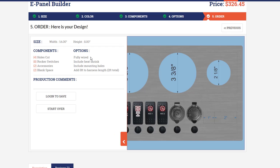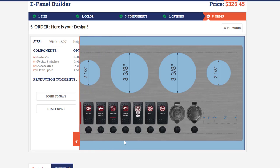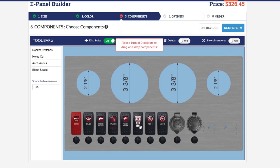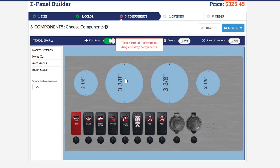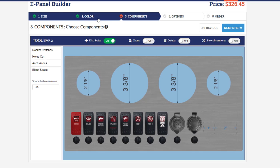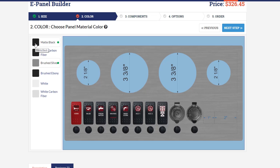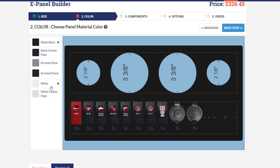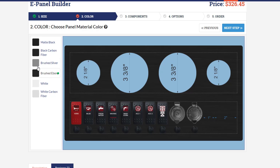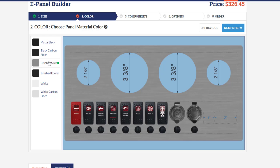Moving on to the next step, you get a chance to review your panel. Make sure it's just the way you want it. You can't modify it here — if you want to modify it you have to go back to components. For demonstration, let's go back and change the color to matte black. You can simulate the panel in matte black, try it in white, or try it in brush black. We like brush silver for this one so we'll continue with that.